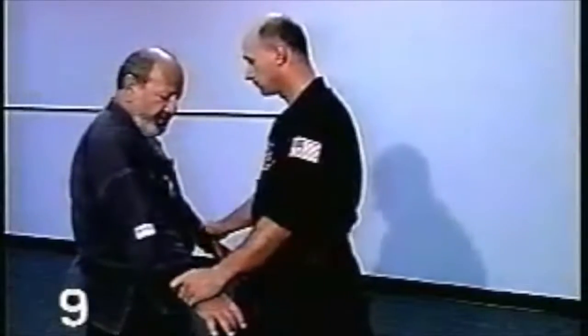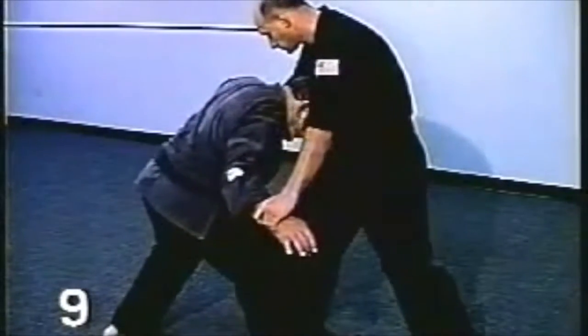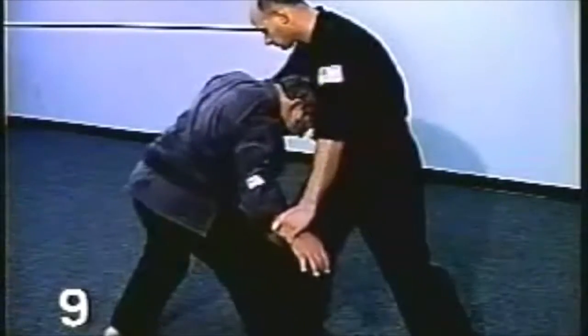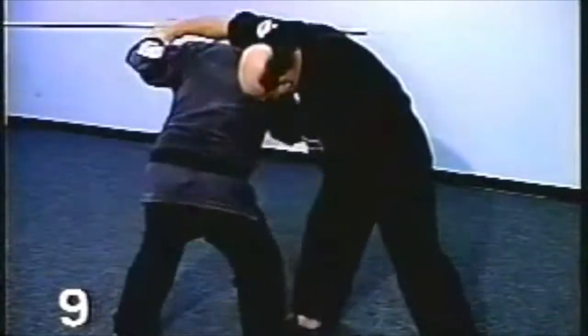As the opponent steps in to grab your wrist, you're going to shift back, head butt him to the sternum or any part of the chest area. Pivot your body and bring your right shoulder to his outside.